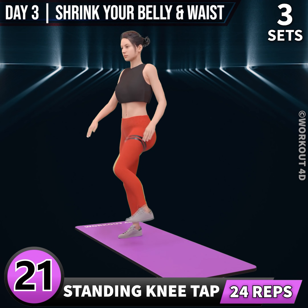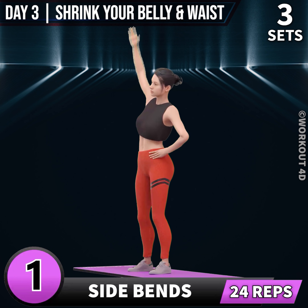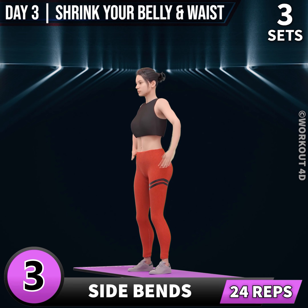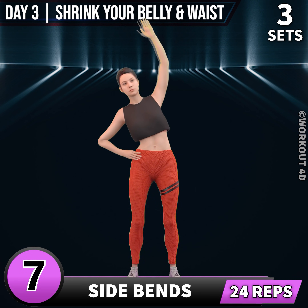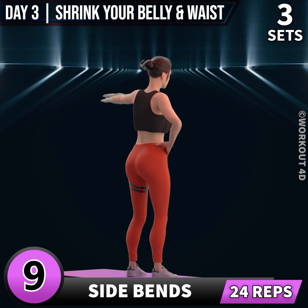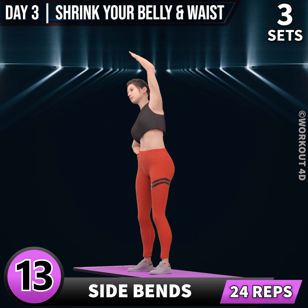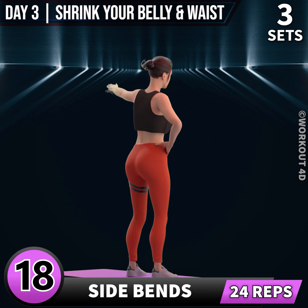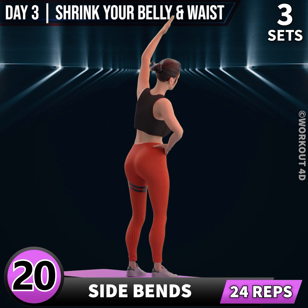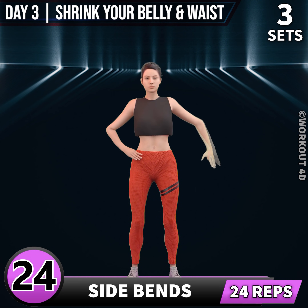Next exercise is side bends. In 3, 2, 1, go. 1, 2, 3, 4, 5, 6, 7, 8, 9, 10, 11, 12, 13, 14, 15, 16, 17, 18, 19, 20, 21, 22, 23, 24.